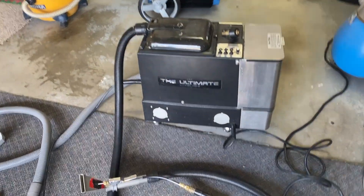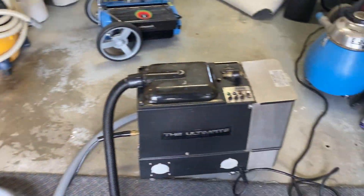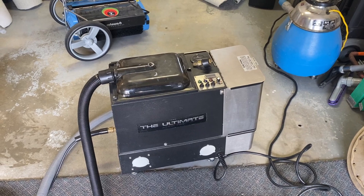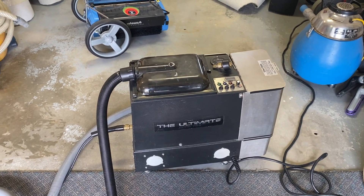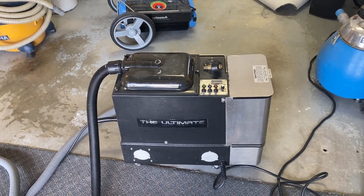I thought you might be interested to see this, because you certainly don't see these around much anymore. There you go — the US Products Ultimate PB3. Thank you very much for watching and have a good day.